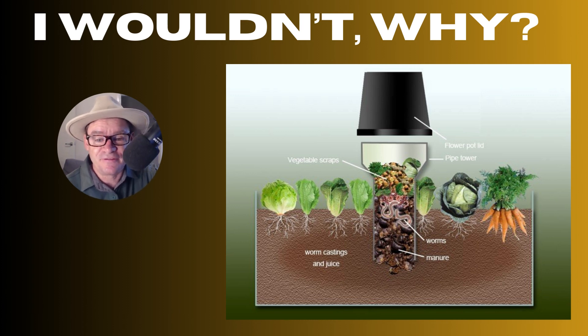G'day my friends, Marty Ware here from Marty's Garden. Now today I want to talk about why you shouldn't move all your worms just into underground systems. This video was inspired by a comment by one of my followers saying that he was going to do just that.